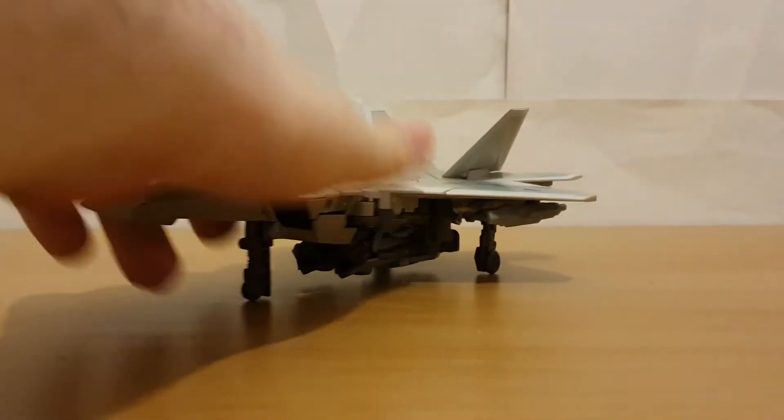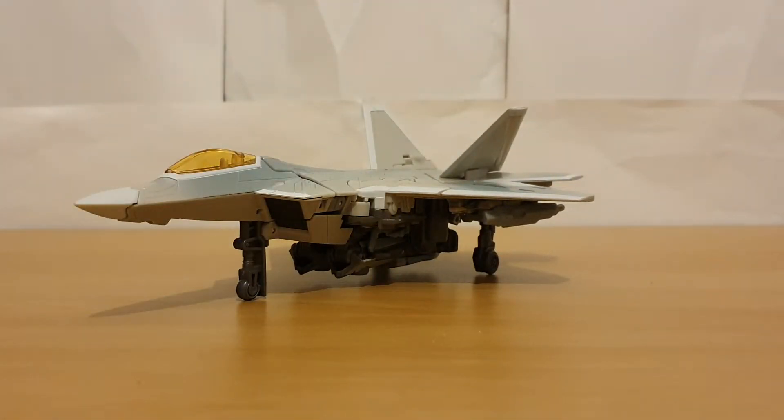Hey there viewers, it's Charlie on Mac again, with another Transformers review. And today's review is going to be on Studio Series first movie Starscream.